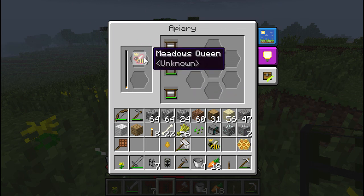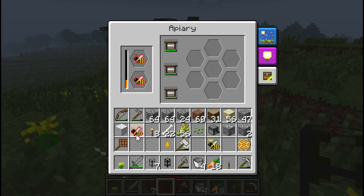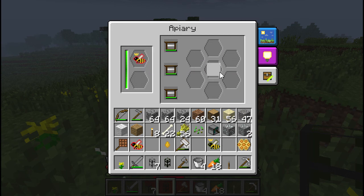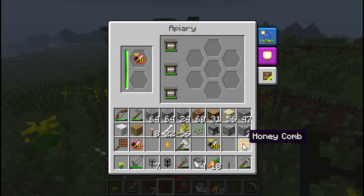Over here it produced one more honeycomb. Just waiting to see what happens when they die. Meadows drones, meadows princess — if we put that back in there and that back in there, it'll make another one and this one will produce honeycomb again. It's not too bad — I was expecting it to just die completely, but it's nice that we get more bees back. I have a long run ahead of me.